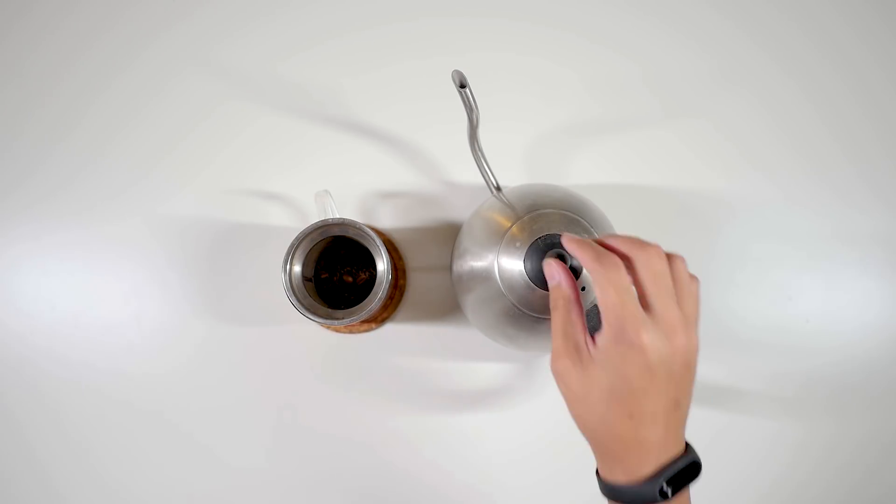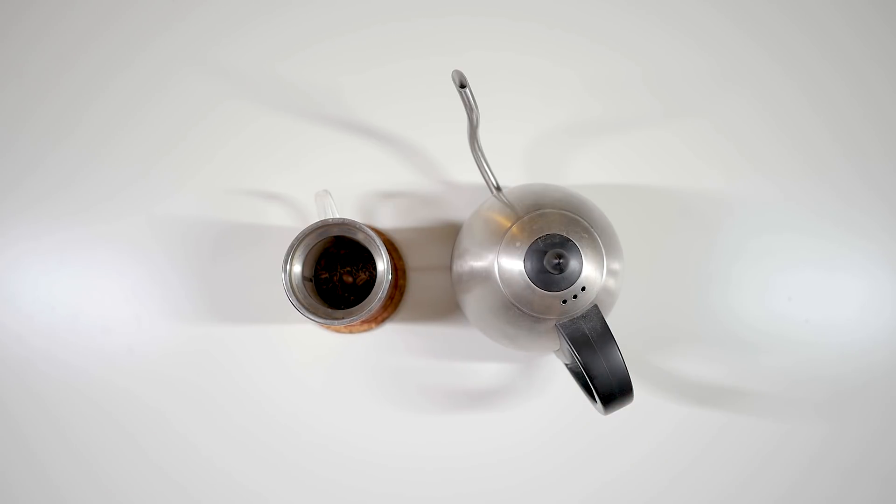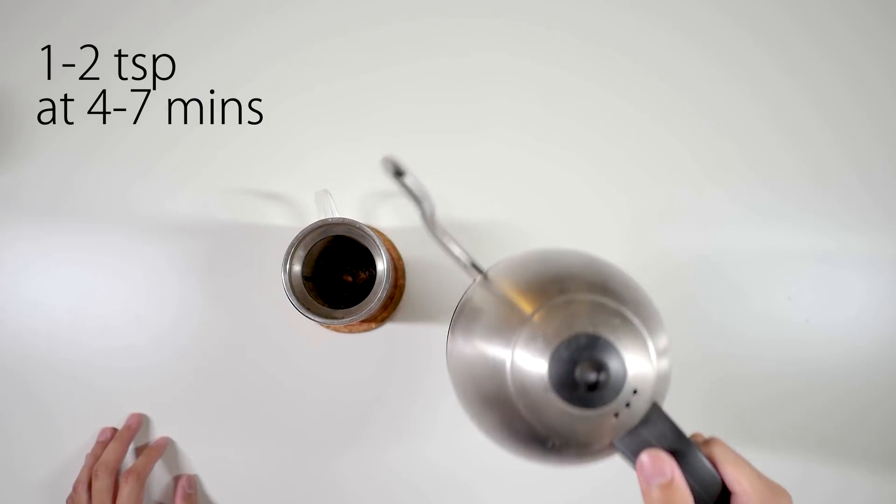Because this is a darker tea we have 205-degree water, which is slightly hotter, along with a slightly longer steeping time — which gives me a lot of time to talk about today's topic. I've set a timer for five minutes.